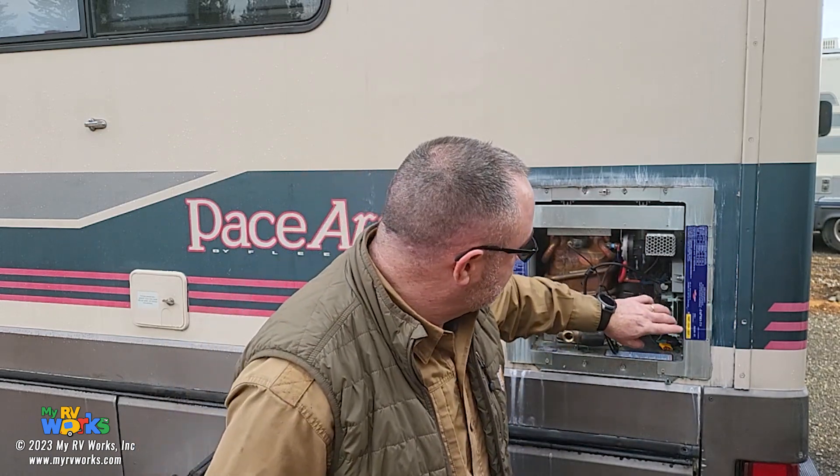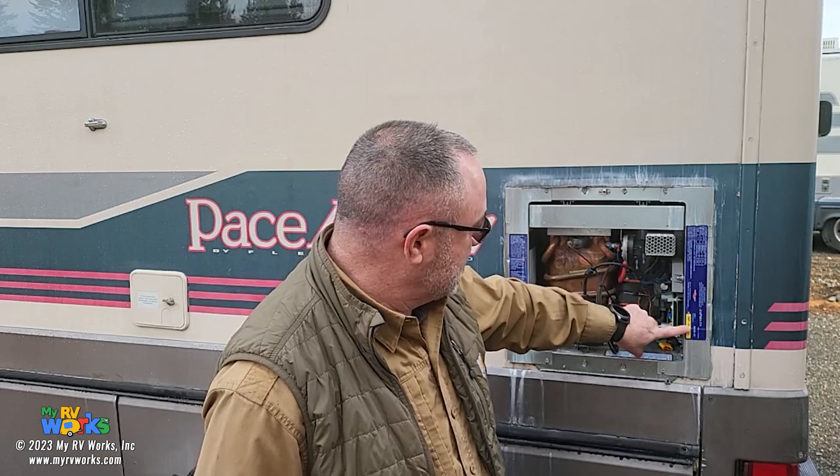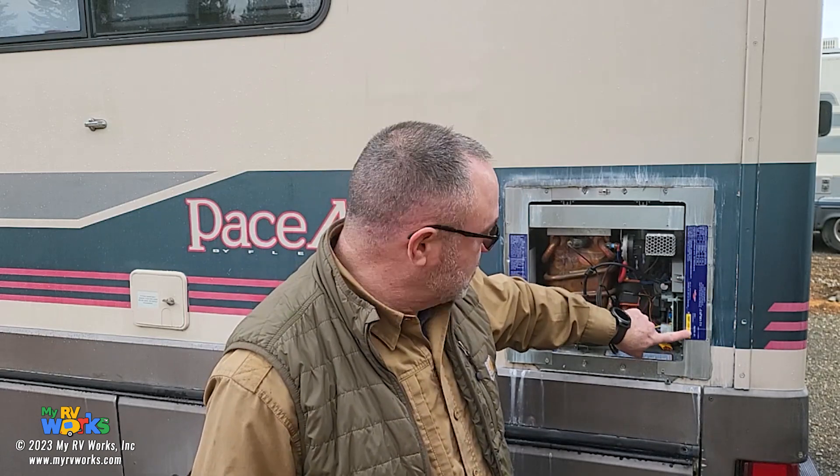Hi folks, this is Darren with My RV Works. Today we are in Port Angeles working on this Precision Temp RV550 EC water heater. The customer states that it's not working. Let me bring you a little closer — we'll follow the trail and see if we can figure out what's wrong with this thing.